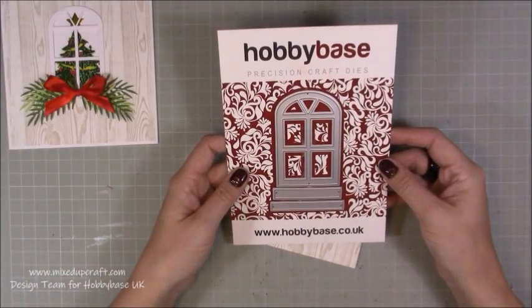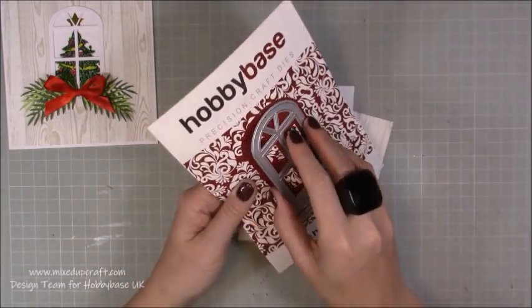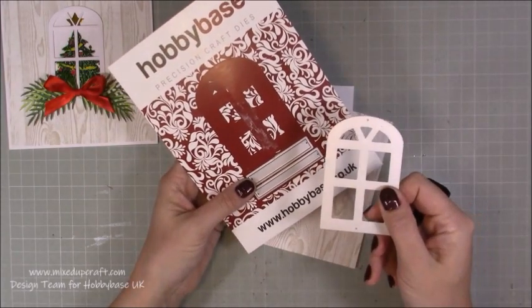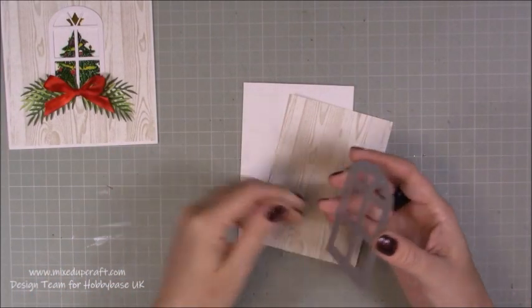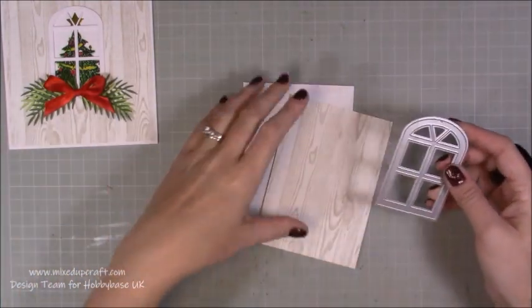This is the Vintage Window from Hobby Base, and it is lovely. You can use this all year round, but it does work really well for those Christmas cards. Now you do get two little window sills here as well, but I'm not going to be using them today — I'm just going to be using the actual frame. All of the supplies will be linked below in my blog, and you'll be able to purchase via those links as well.